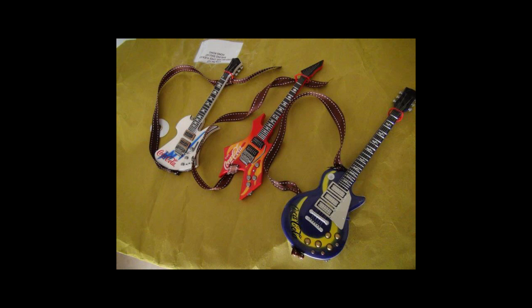We're taking a break and jumping to some guitars — I think I was letting the glue set.